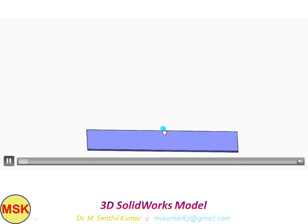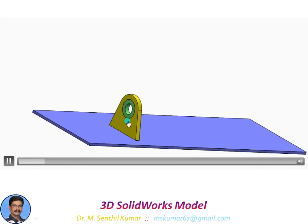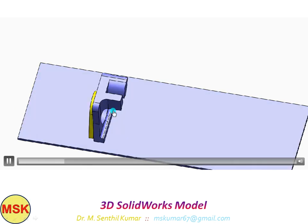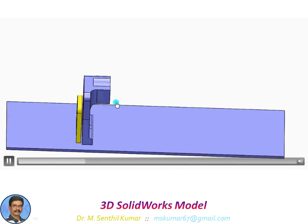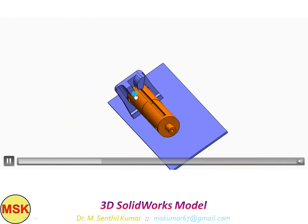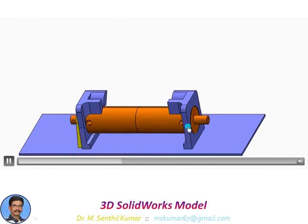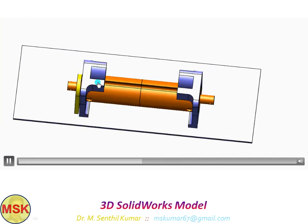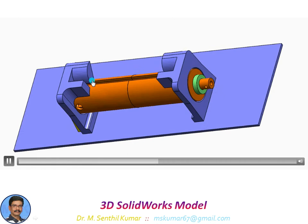This is the base plate — an acrylic sheet. Over it, I am fixing one bearing bracket. This is the pencil drum. There are two slots for winding the pencil, and holes for fixing the neodymium magnets. This is the other bracket. With these two brackets, the pencil will be inserted.